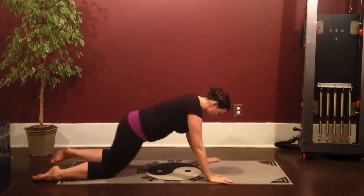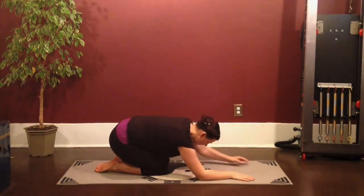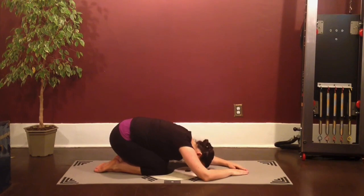Walk yourself back into a shell stretch. Reach the arms out in front of you, letting your back relax and stretch.